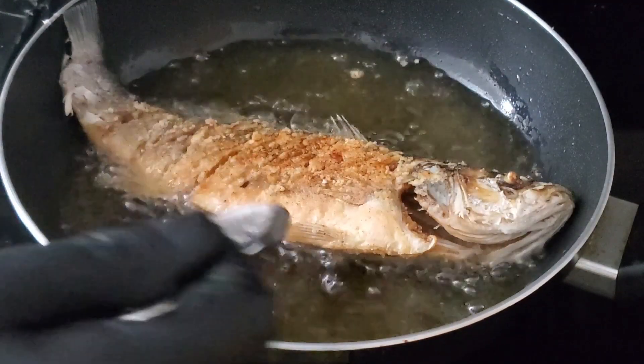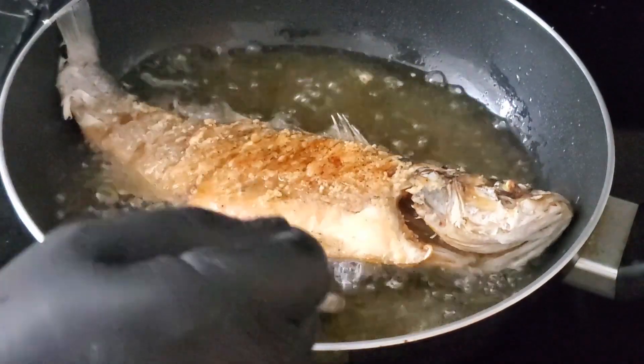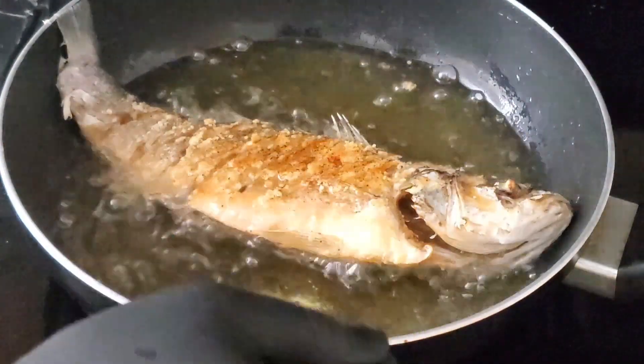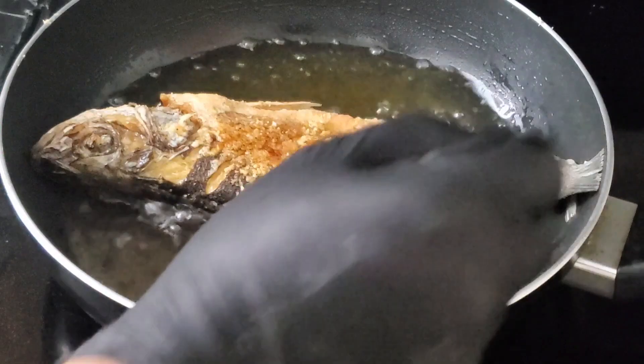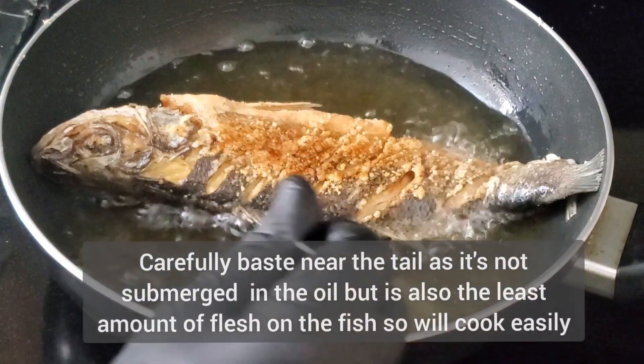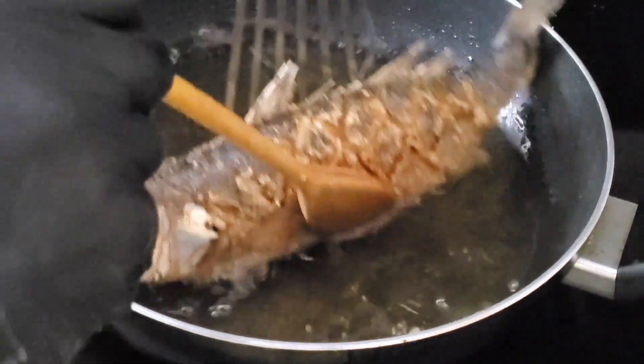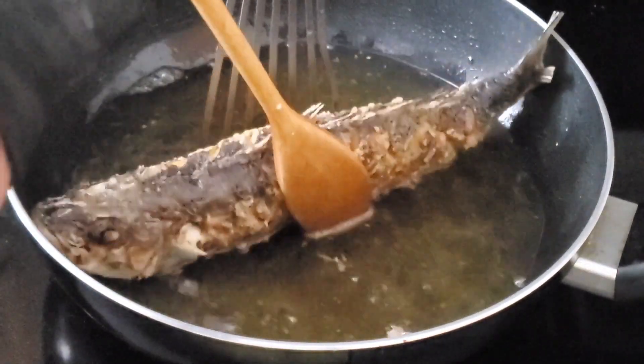This is one sure way of getting burnt or starting a fire. I spoon over the hot oil near the tail and near the head of the fish. This is where there is less meat or flesh, and it will cook easily as it's not the part centered in the middle of the oil.